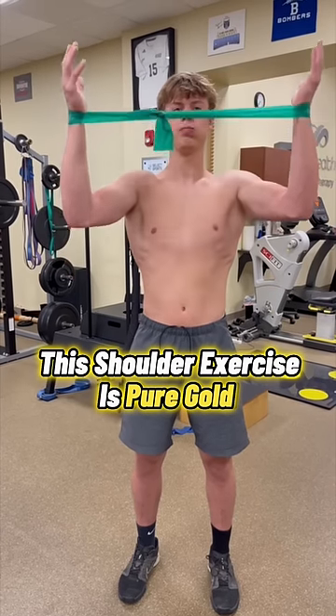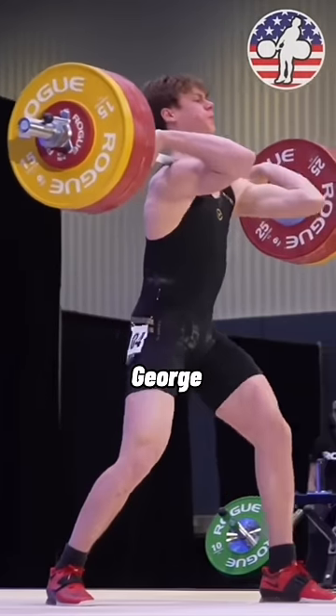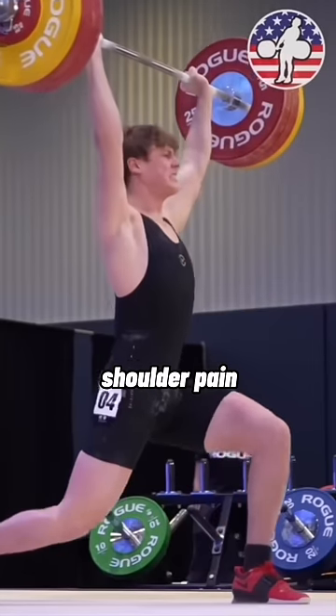This shoulder exercise is pure gold for many painful shoulders. Today I'm going to show you how Olympic weightlifter George is using it to eliminate his shoulder pain.